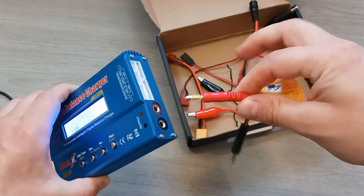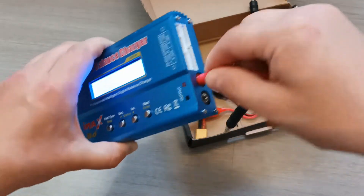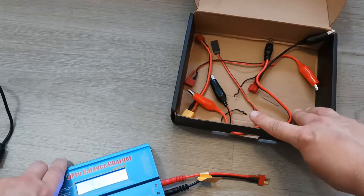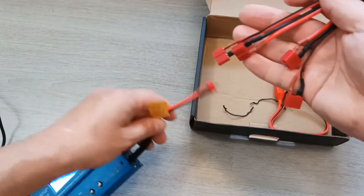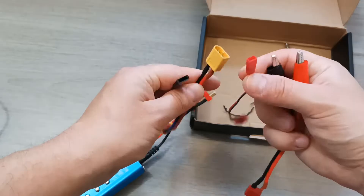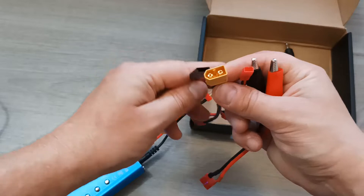It's important not to be confused with the polarity of the cables — the red cable should go to the red socket and the black cable should go to the black socket. Then you can pick the plug you need depending on your battery. You can have all these cables connected depending on what connector your battery uses — this type, this type, and this type of connector.